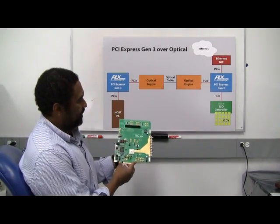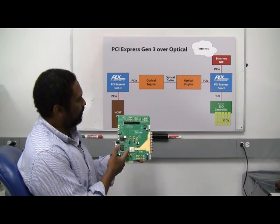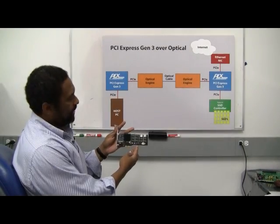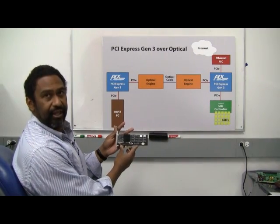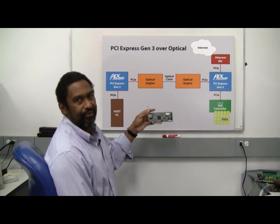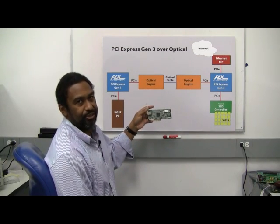Here's an example of our PCI Express Gen 3 first switch ever built. It's a demo version called our Scout card. Here's an example of a PCI Express-based SSD controller, and here's an example of a PCI Express Ethernet NIC card, also used in the demonstration.